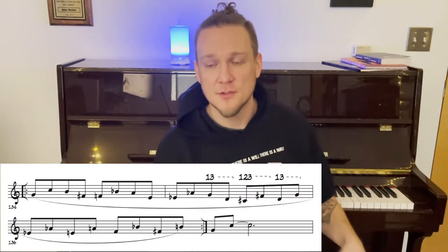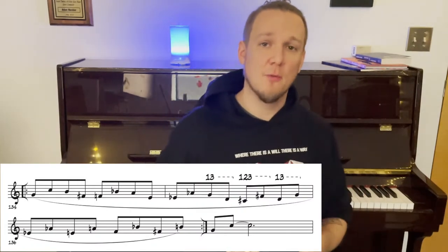So we're going to talk about one particular lip slur exercise. Page 18 — we've got the flexibility chapter. I'll put this music up on the screen so you can see there's this really great lip slur pattern that I really love.